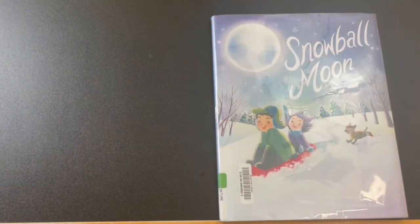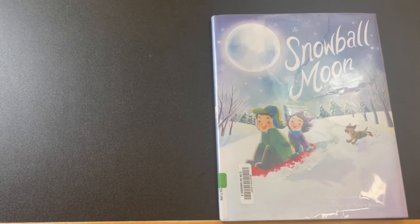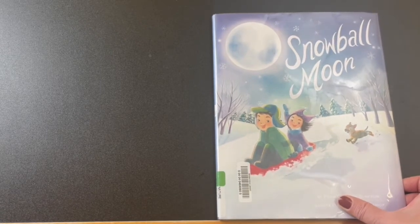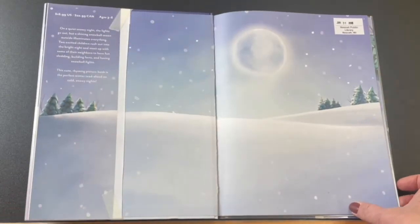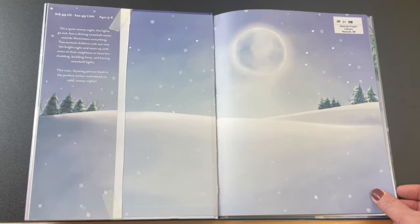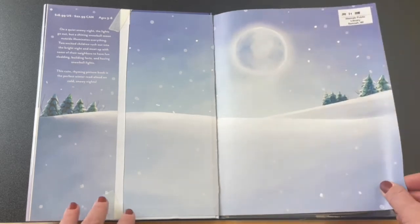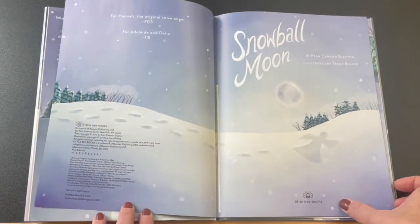Our book today is Snowball Moon by Fran Cannon Slayton, illustrated by Tracy Bishop. I think you're just going to love this book because they think of all the most fun things to do in the winter and they put it all into one night. The other thing that's so fun about this book is there are so many rhyming words. Whenever you hear a rhyming word, you can give your grown-up a kiss. This is published by Little Bee Books.